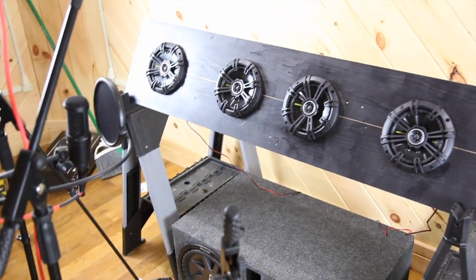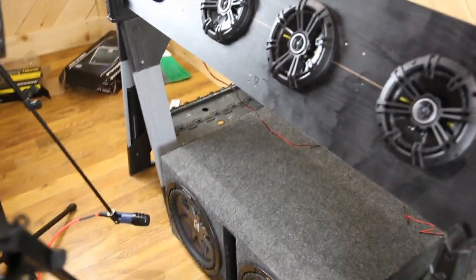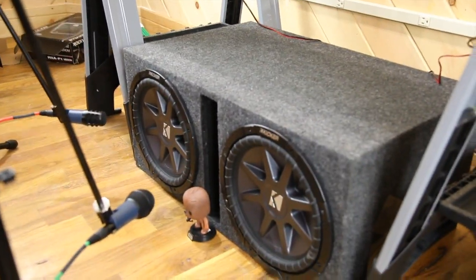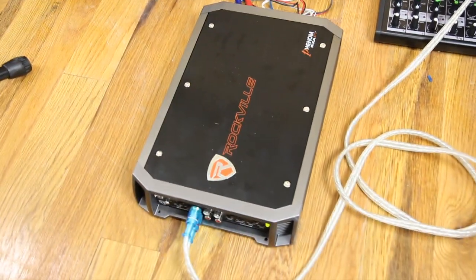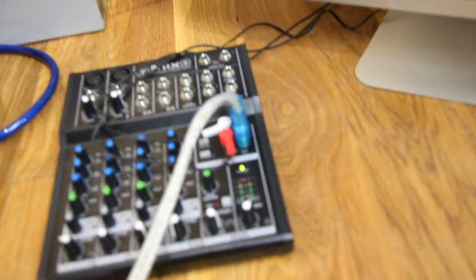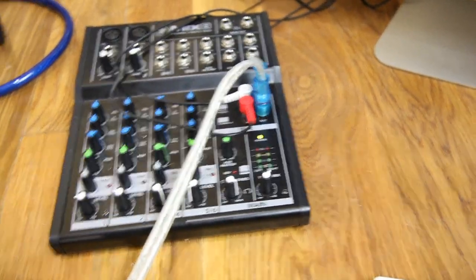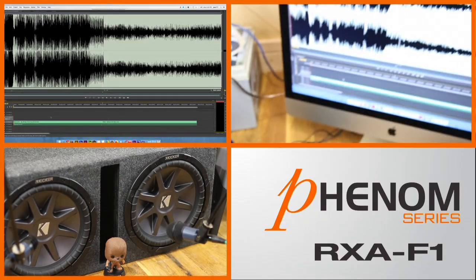I have four Kicker 6.5 speakers hooked into channels 1 and 2, and two Kicker CVR12s bridged into channels 3 and 4. The amplifier's RCA is hooked up to a Mackie mixer, and the mixer's volume is set to 75%. That goes RCA to headphone jack into my MacBook Pro. Now that you understand the setup, let me show you what this Phenom amp can do.